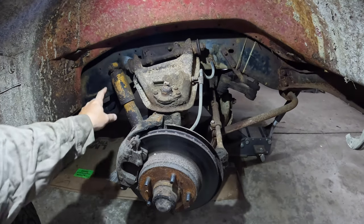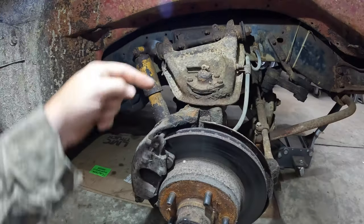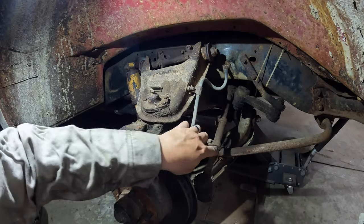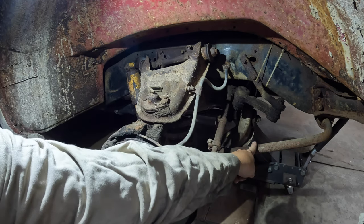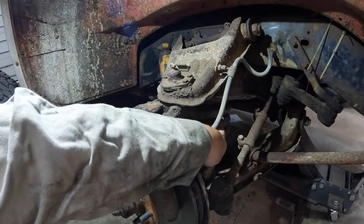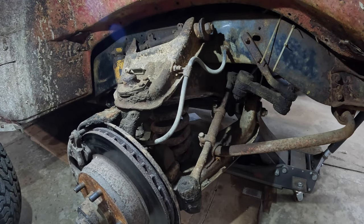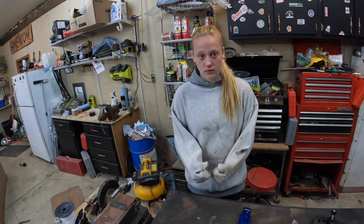Quick rundown on what we're doing: we're replacing the shock, upper ball joint, corresponding lower ball joint. We're replacing the spindle with a two-and-a-half-inch drop spindle, outer and inner tie rod ends, and the connecting tie rod. We're changing the idler arm, removing the sway bar, removing the drag link, pulling out the inner spring and cutting it, then putting everything back together with a five-inch drop on the front.